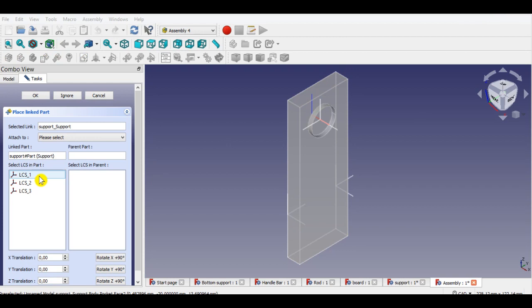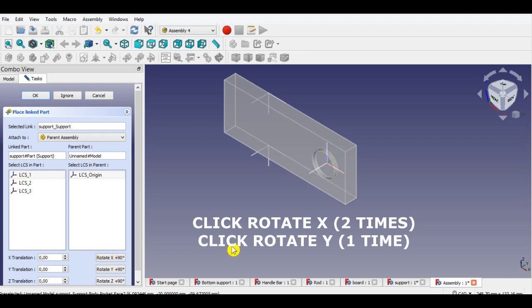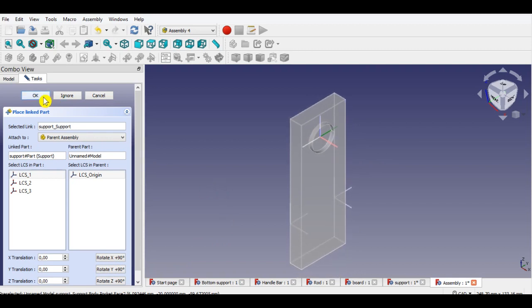Now I see the support part which is linked. Then I select the parent assembly from the linked part panel and click LCS1. Then I click LCS origin. Now click the rotate X button 2 times, then click the rotate Y button. Click OK to complete inserting the part.